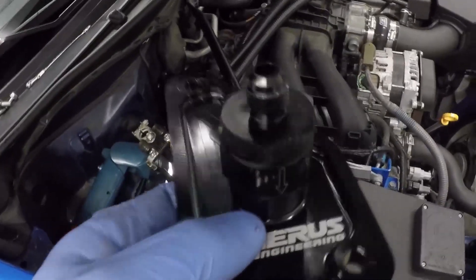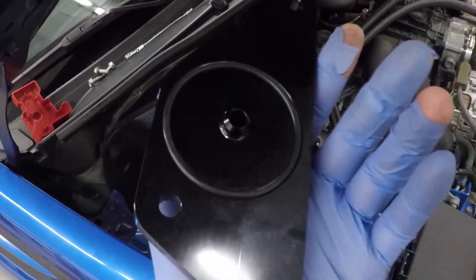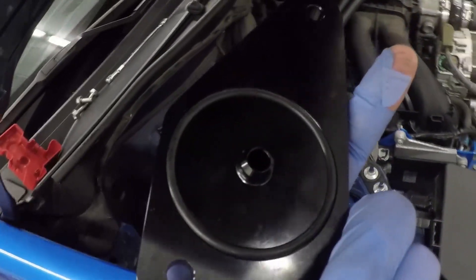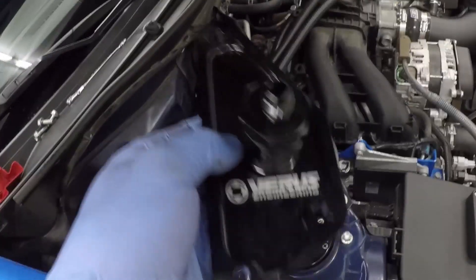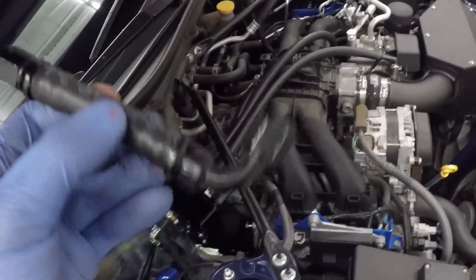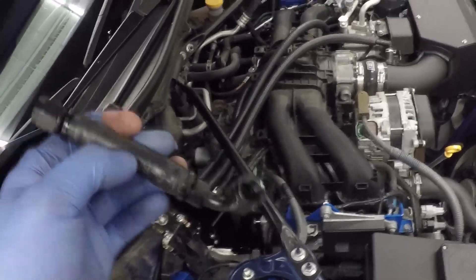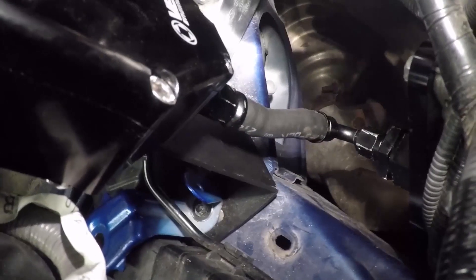Install the rear cam block-off plate with the auto drain back check valve using the factory bolts. Make sure the O-ring is seated properly — a second O-ring is included if you notice any leaks. Get as much sealant removed as possible before installing. Torque each bolt to 12–15 foot-pounds. The straight end of the drain back hose attaches to the bottom of the AOS, and the curved end goes into the check valve on the cam block plate. Use an 18-millimeter wrench on the fittings, and ensure there are no kinks in the line.